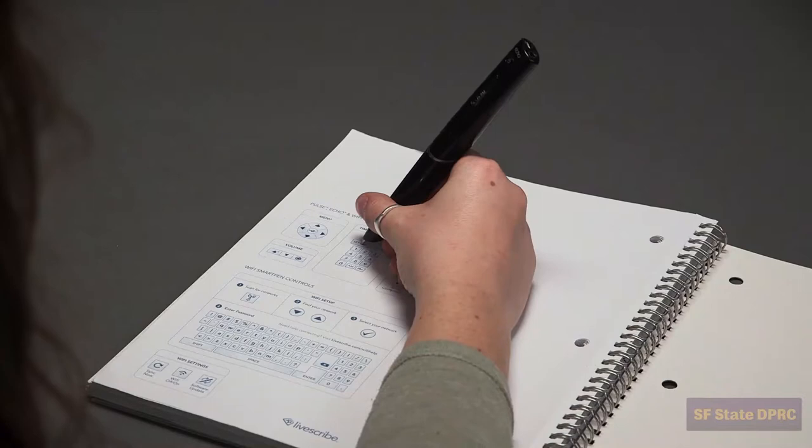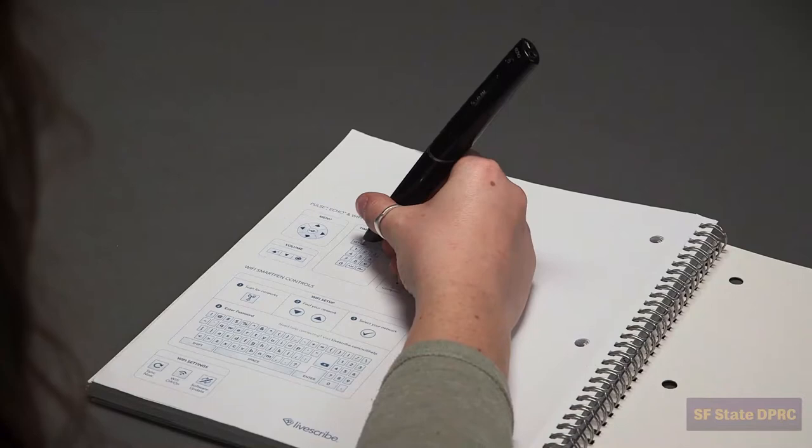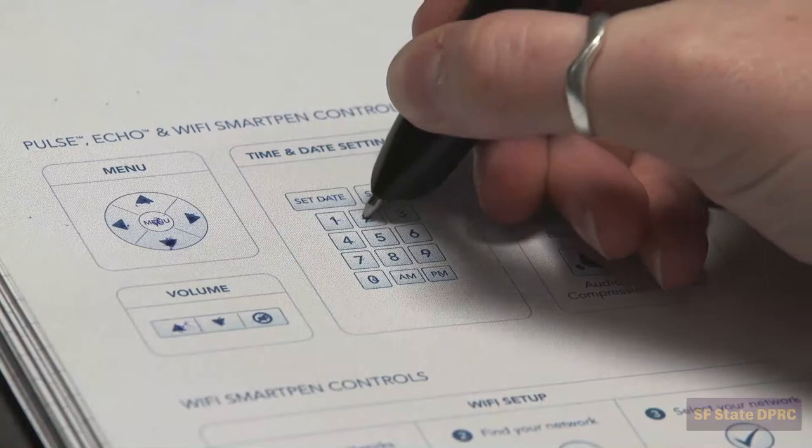Before we move on, let's make sure to set the date and time. Your notebook provides a specific interface for this purpose. Simply tap Set Date to begin. Use the number pad and enter the month, date, and year.